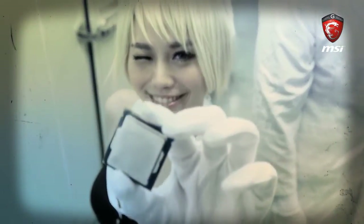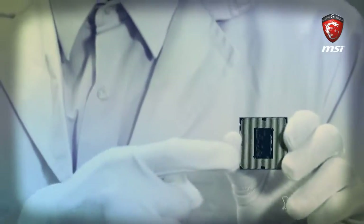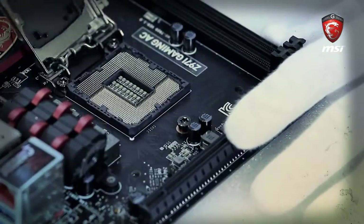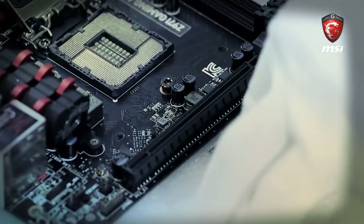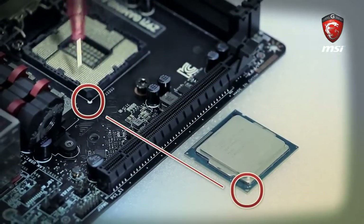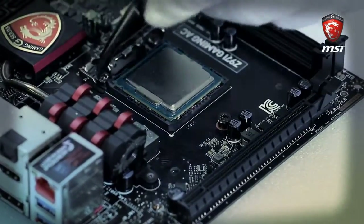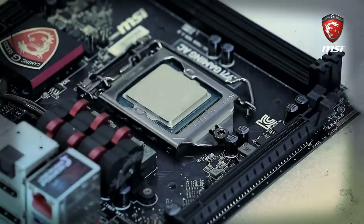Now we'll install the CPU. We use an Intel Core i7-4770 processor. Remember to hold the CPU from the sides, not from the face and pins. Also, don't touch the CPU pins as it could cause damage. Step one: release the tight arm up and back. Step two: find the two notches on the CPU socket, or follow the signs for the CPU and socket — these correspond to the CPU. Step three: take the CPU and insert it in the proper direction. Step four: fold the mounting pipe back and down until you hear a snap. Remove the CPU socket cover and you've completed installation of the CPU.